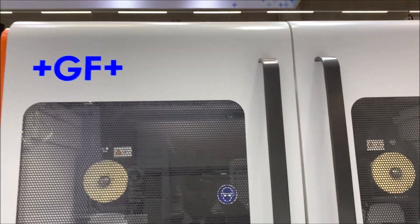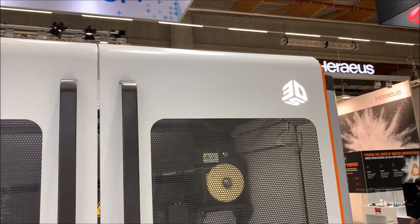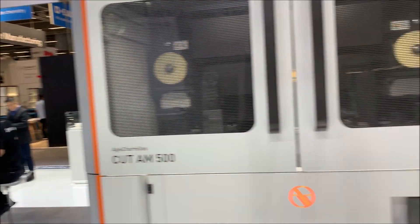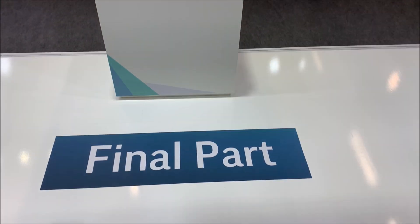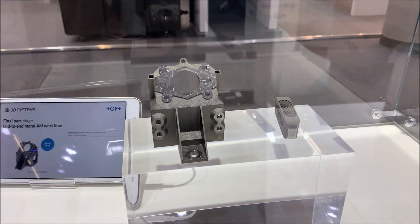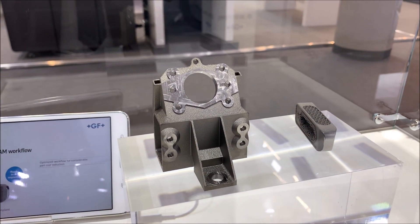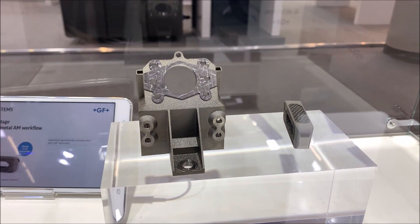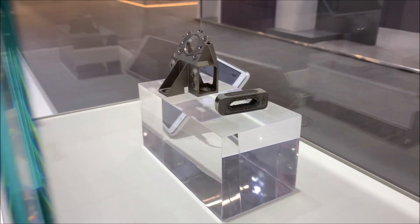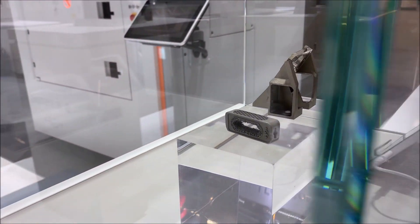As you can see, the machines are co-branded GF and 3D Systems — even the Flex 350 there. This takes you to the final part, which is manufactured using a combination of additive and subtractive. This is basically how the factories of the future are going to be mass-producing metal parts.